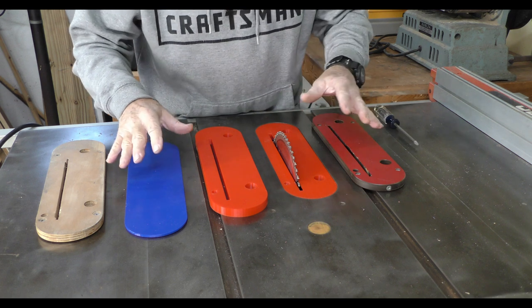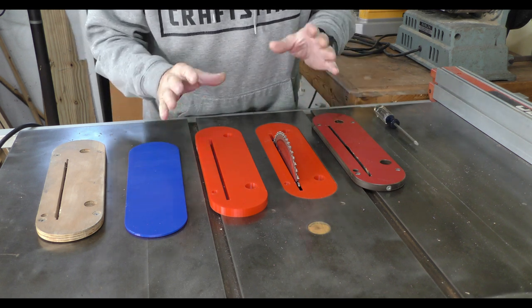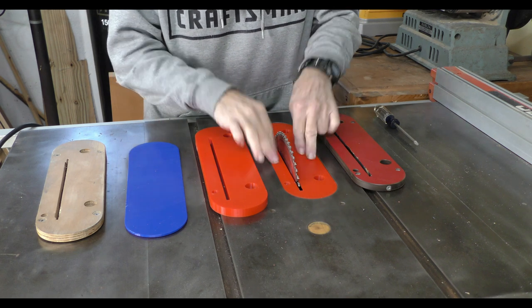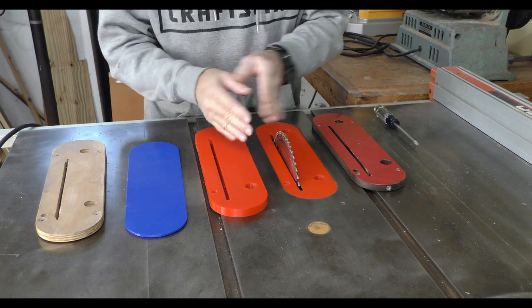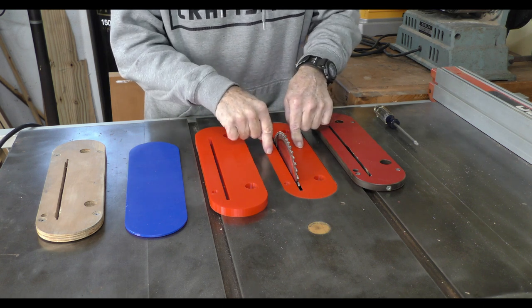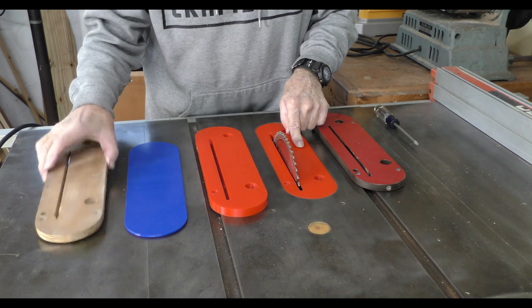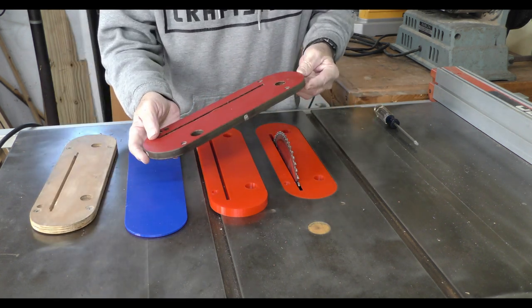We're over here at the Craftsman table saw. What I ended up with is almost a zero clearance throat plate, but I can also do my 45-degree angles with this particular plate. This was the final print. I did a plywood job also, and this is a third-party one which I really wasn't too happy with.